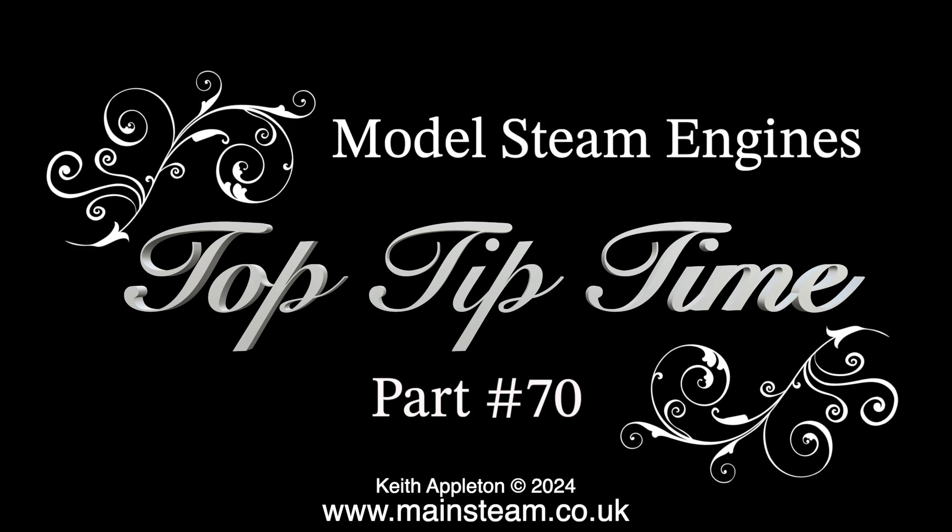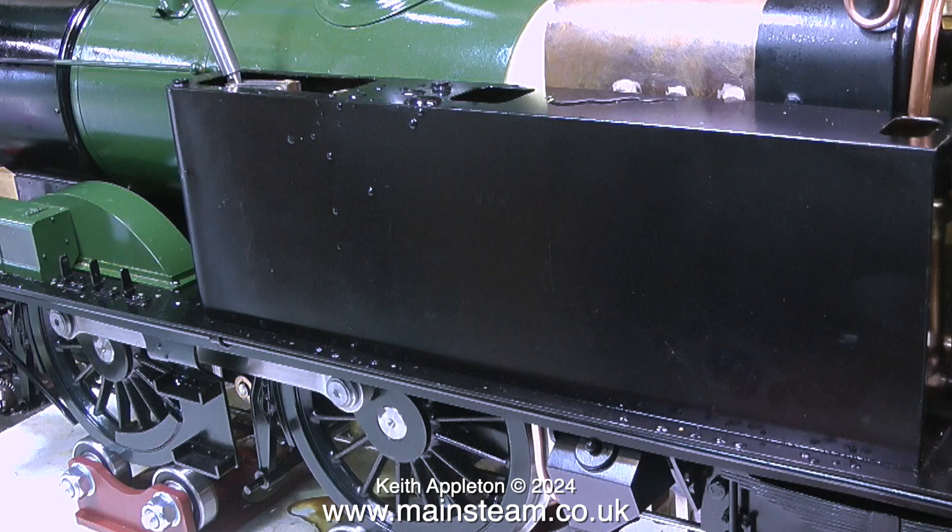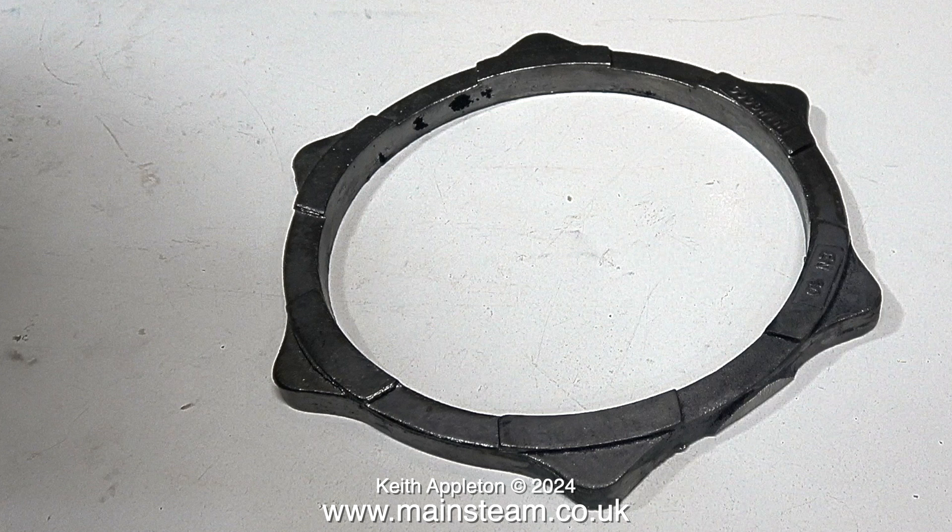Model steam engines top tip time, part 70 - this is all about brake blocks. Once upon a time I heavily modified one of these - it's a Chinese-made 14xx locomotive, a Great Western engine like the one I'm working on, which is a Castle class. In this close-up, the only one in the entire series, you can actually see the brake hangers. The arrangement appears quite different to normal brake hangers on other locomotives, so I need to duplicate this. The first thing I did was buy a ring of brake blocks, but these are going to take too long to machine.